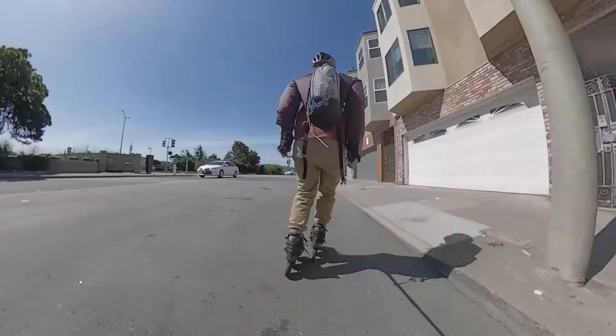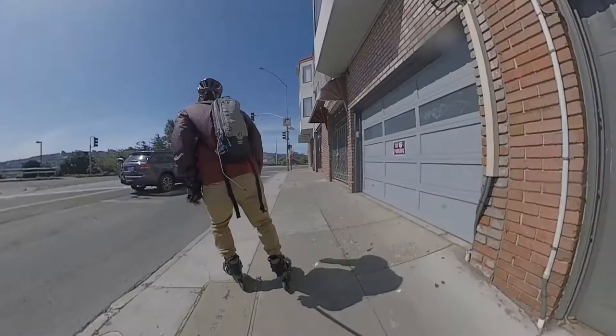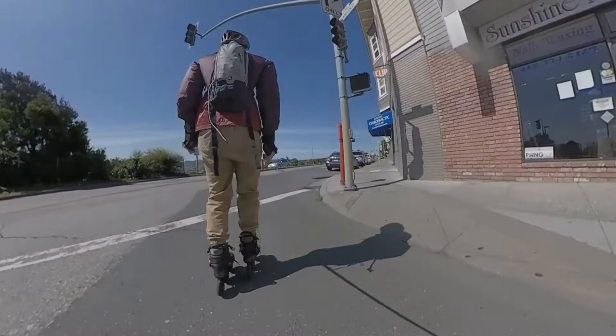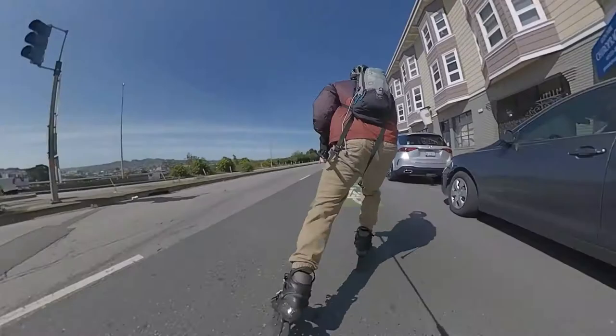This one goes out to a Reddit user asking: how do you toe rip? Is it necessary to learn how to do stops on both sides? How do you gain confidence when blading around cars? And then at the very end, I'll talk about tutorials and instructional videos that everyone has been asking for.